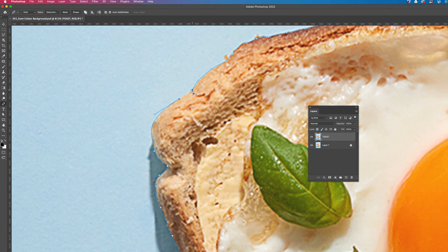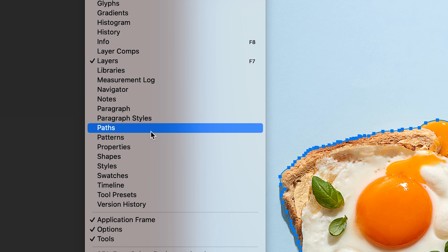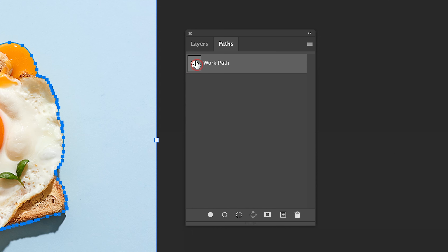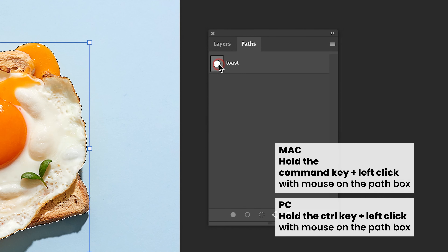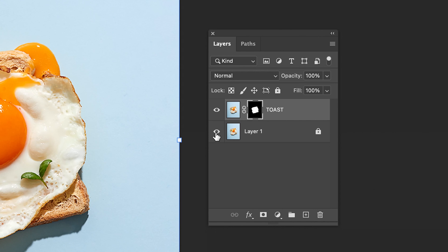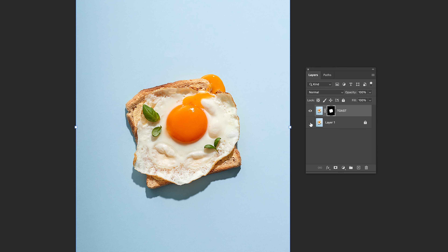Grab the Pen tool and trace around the whole Toast. If you're missing the Path panel, head up to Window and select the Path panel to make it reappear. Double-click the work path and rename it to Toast. Hold Command on your keyboard and left-click the Path box to activate the selection. Go back to the Layers panel, ensure you are on the Toast layer, and click the Layer Mask icon. Photoshop has now hidden the background on this layer and will only show the selection of the Toast you created earlier.